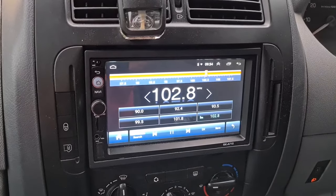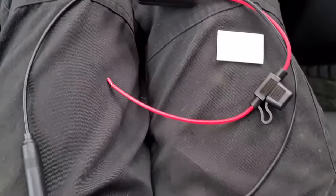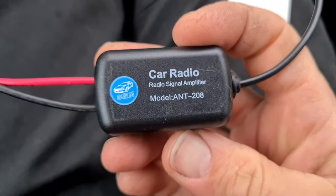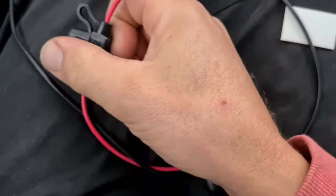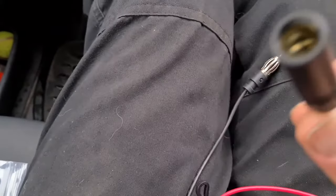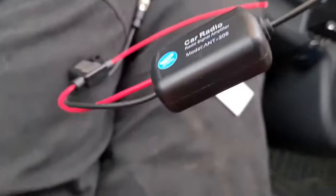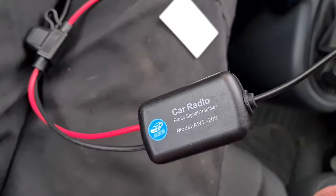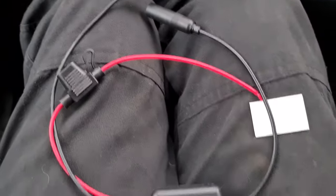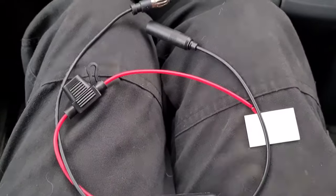Right, let me take this radio out. So now I've got the radio harness out of the packet - it's a car radio signal amplifier. It's got its own fuse. This part you plug straight into the back of the stereo, and then the existing aerial you plug into this part, so the wire is going through the amplifier. Some cars have amplifiers already built in, and then people put aftermarket stereos in that obviously don't have it.